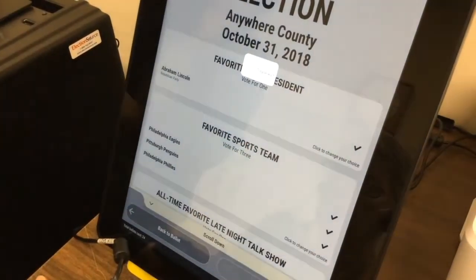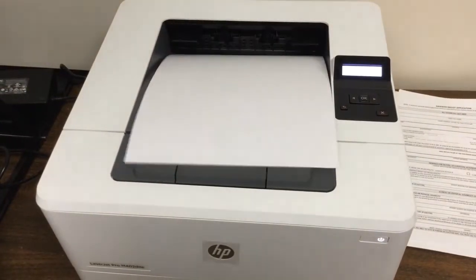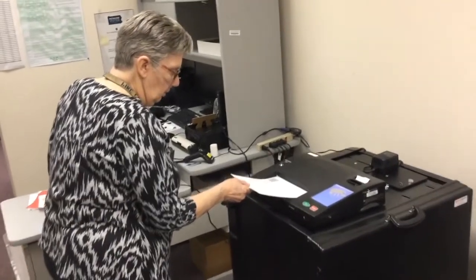Ballots voted using the ADA-compliant ICX ballot marking device are printed after being confirmed by the voter and then scanned into the ICP to be tabulated and cast.